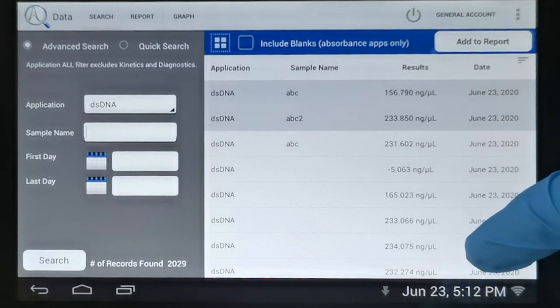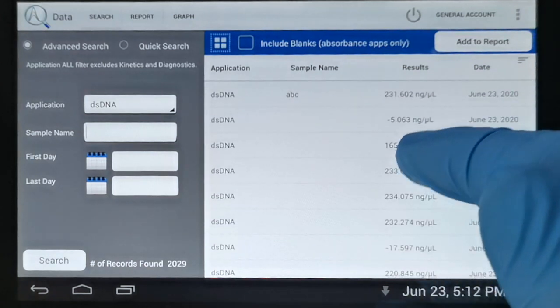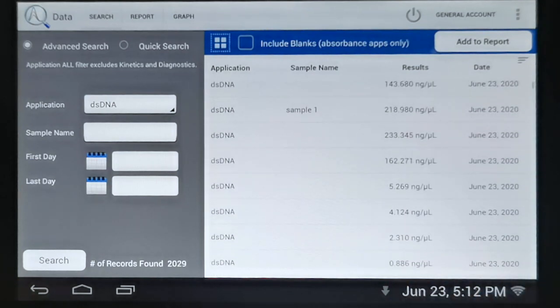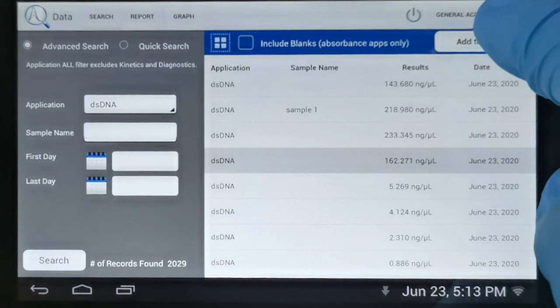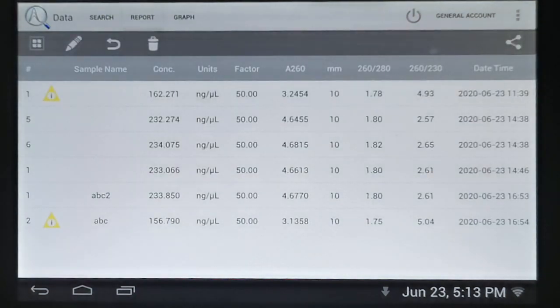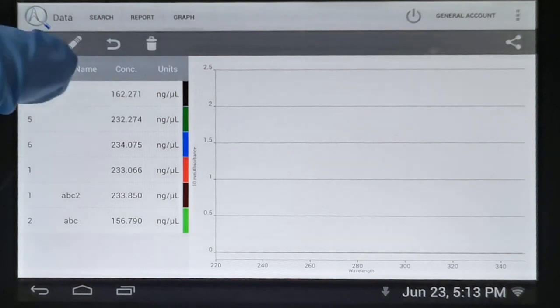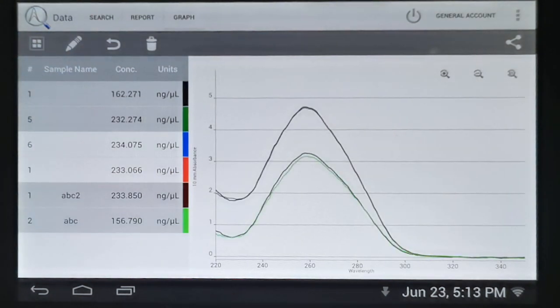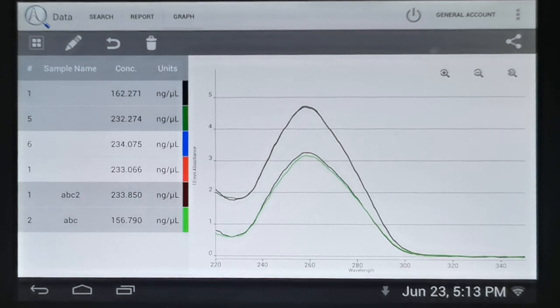We can select our recent data along with samples captured on previous days and simply add those to a report. Going to the report tab, all of that data is presented in tabular format in the same way as in the measurement apps. We can also overlay data captured across different measurement sessions in a graphical way, and export it the same way as from any of our measurement apps.